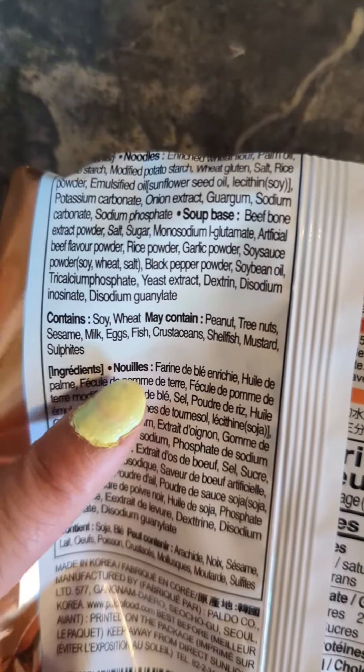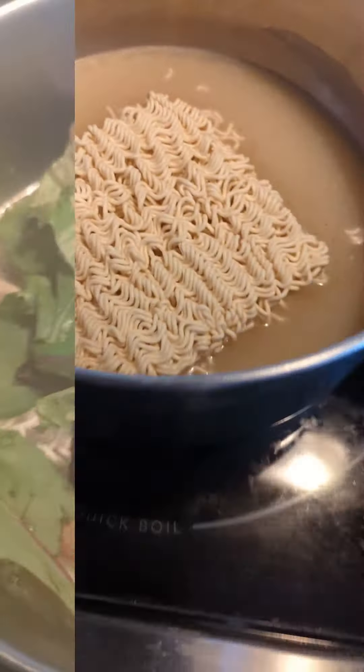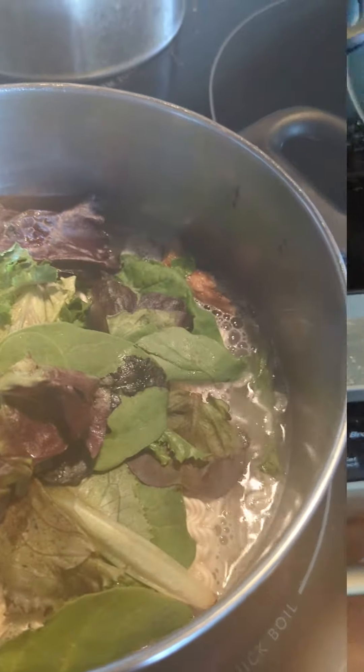Here's what the ingredients contain. I guess I went too quick, but I'll let it boil.